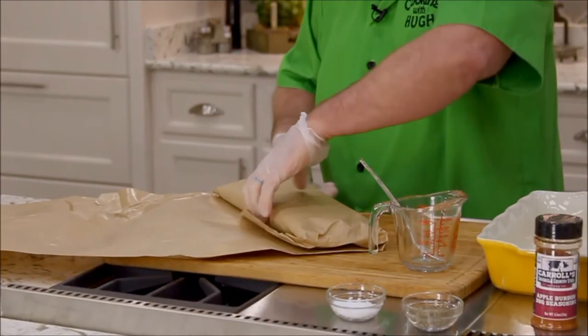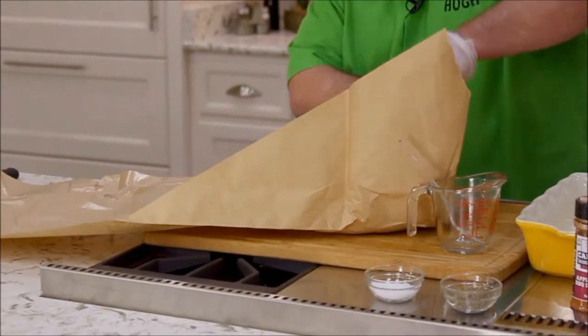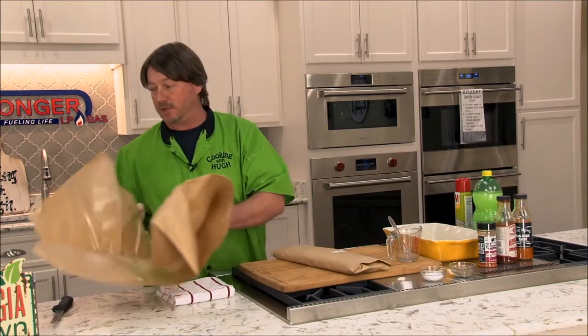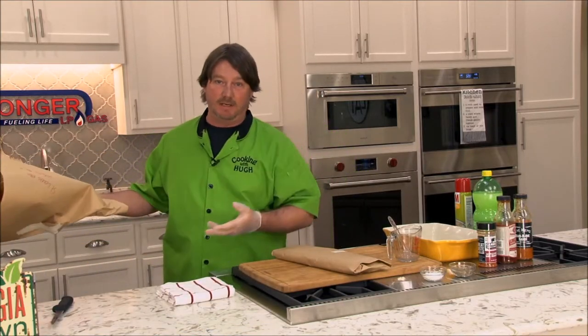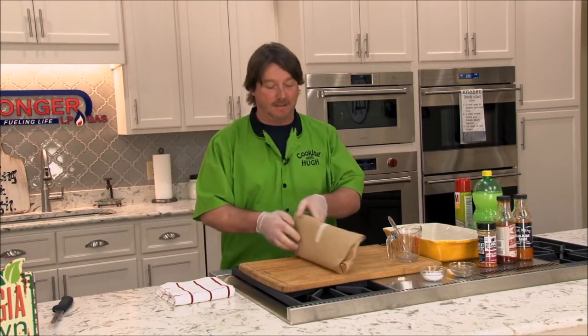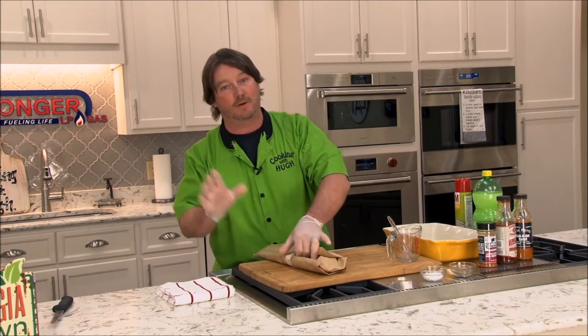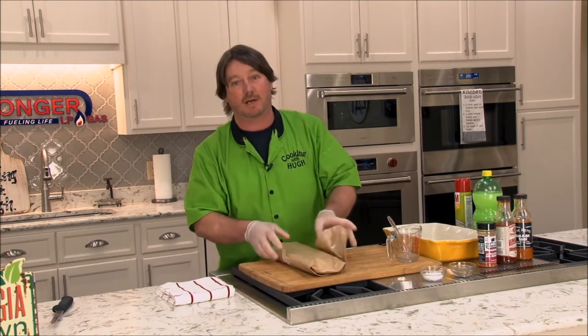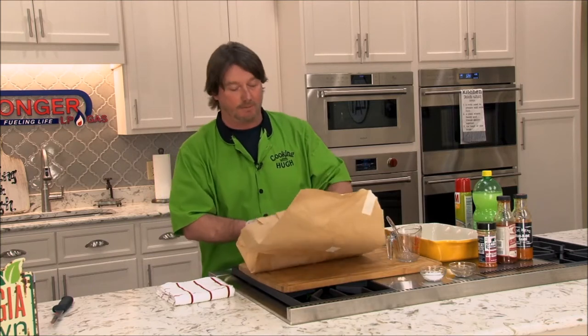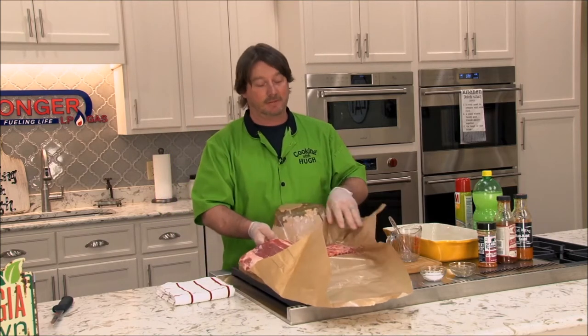They actually cut these for me fresh this morning — Tristan got these up for me earlier today. That's the good thing about the way we do things at Carroll Sausage: when you come in and get your meat, it's fresh. It's about as fresh as you're going to find it. We offer a money back guarantee on everything that we sell. If you get something you're not happy with, you let us know. We want to hear from you. We want to know because we're going to make it right. Because if you're not happy, we're not happy.